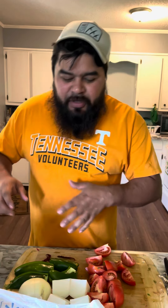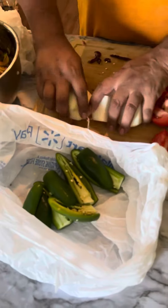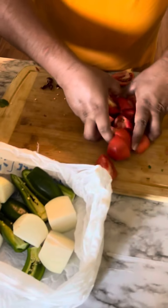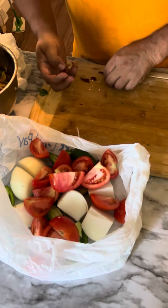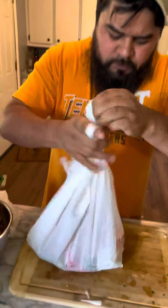Alright my friends, while we wait on the meat we're gonna make some salsa. We're gonna call this the Walmart special. Get your Walmart bag — put three jalapeños, one onion, four tomatoes, and three dry peppers. We're gonna stick this in the microwave for five minutes.